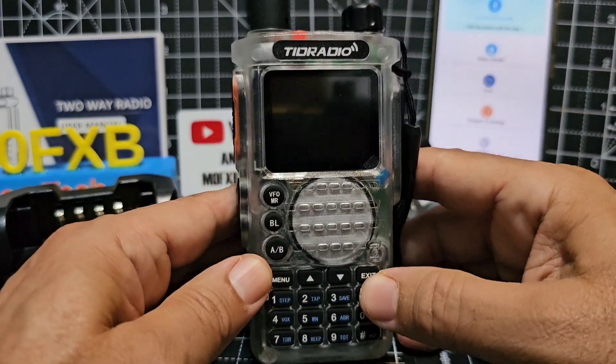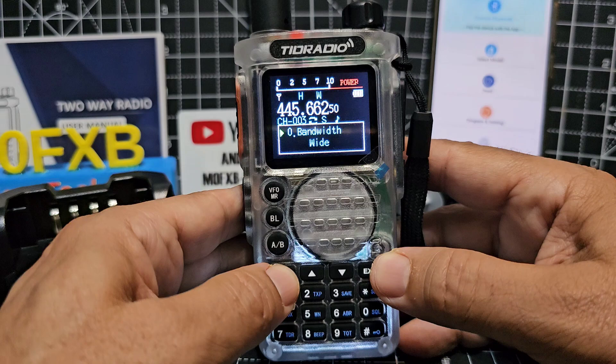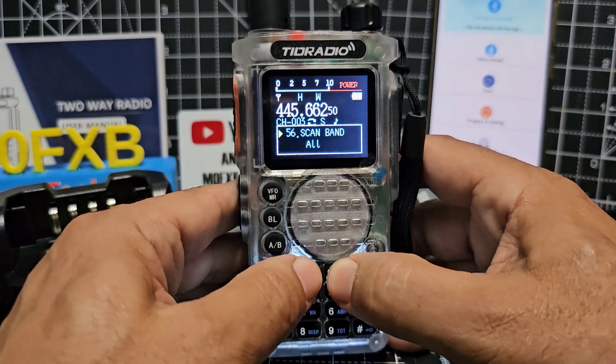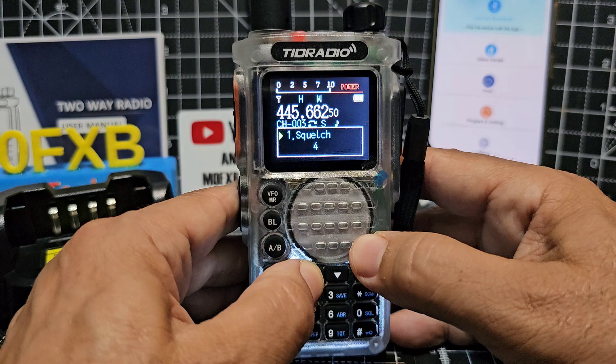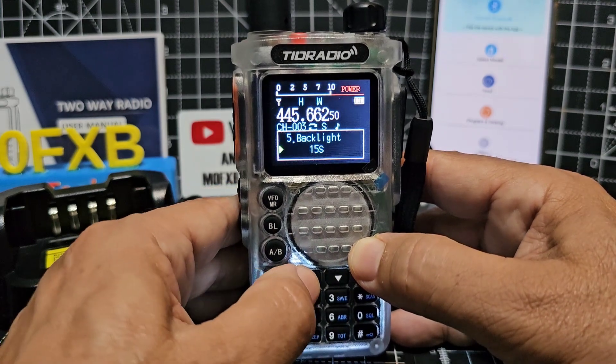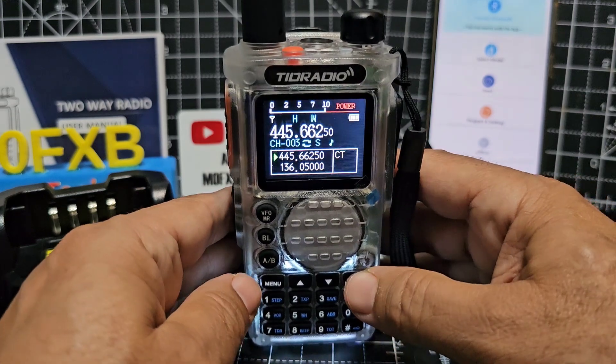SOS button and volume on/off here. Let's quickly do the backlight — go menu, and of course it does talk to you. Up and down with these buttons: one is squelch, two is power. We're looking for backlight — menu — and set it to continuous. That looks so good.